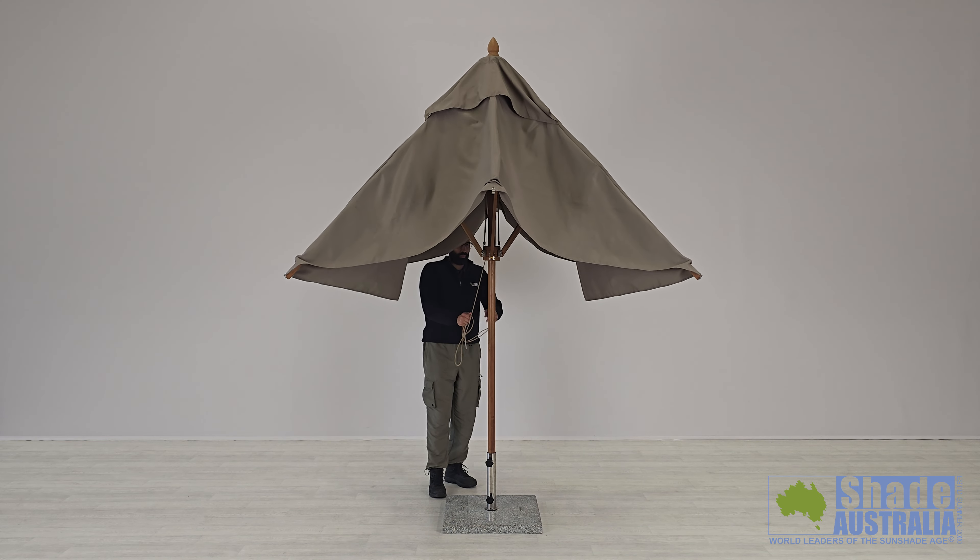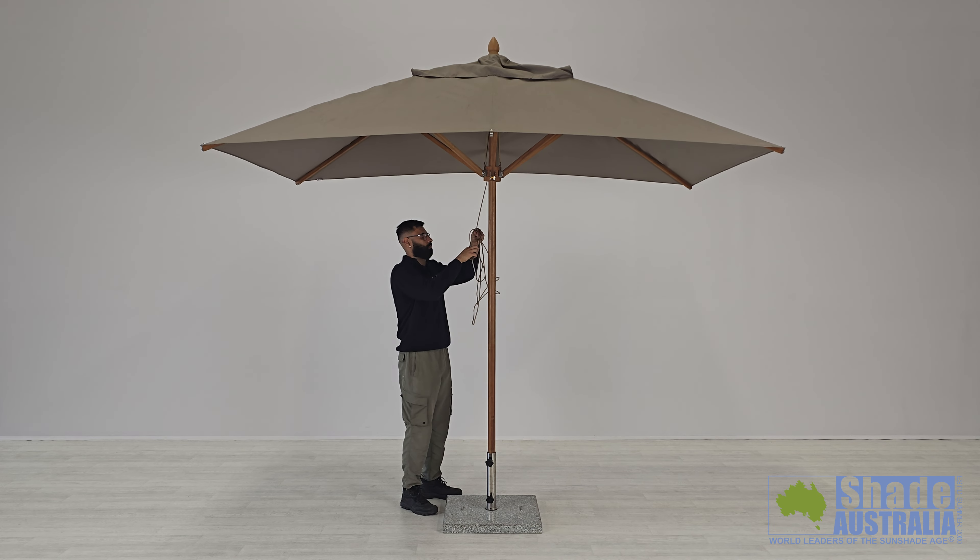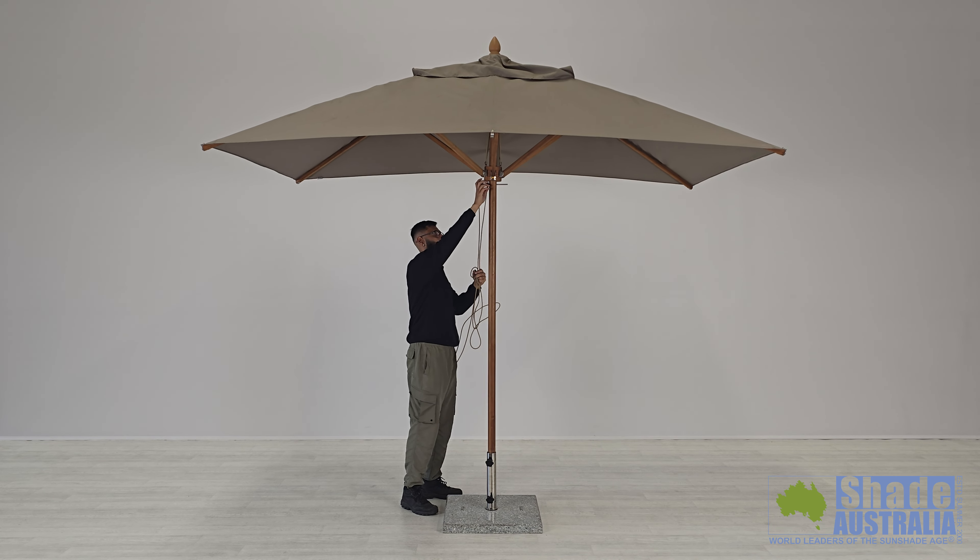The Bambrella has several features we'd like to point out to you. The opening mechanism is a double rope and pulley system, which allows for a smooth and reliable operation.